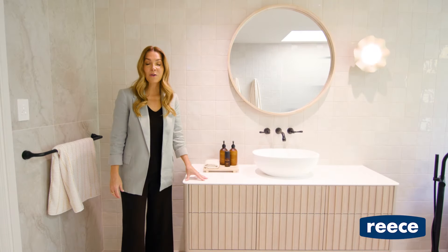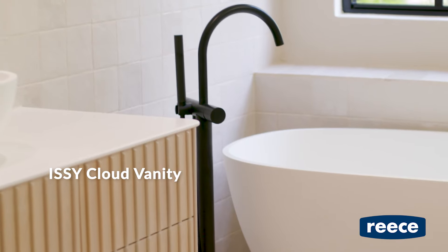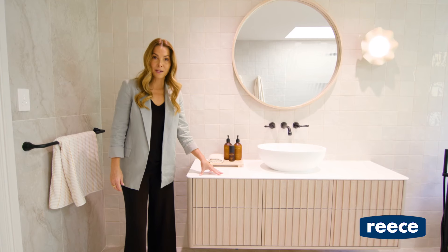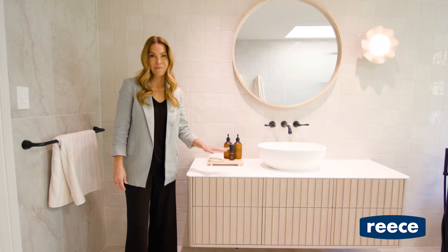In the main bathroom, we couldn't go past this gorgeous Issy Cloud vanity. I love the curved detail and also the fact that it's fully customisable, so you can have it any size you want to suit your bathroom. It's also made in Australia.